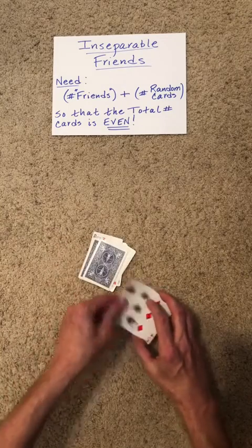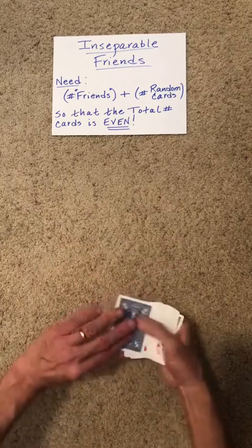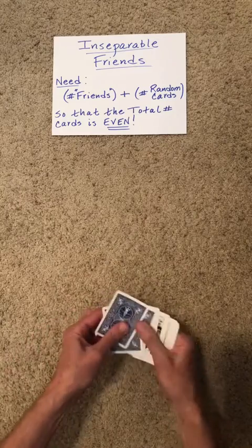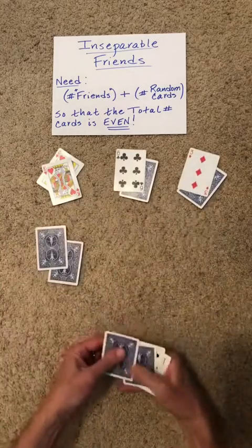We're going to perform one Klondike shuffle followed by an in-hand Hummer shuffle. This is where you randomly cut, flip two, randomly cut, flip two. You can do as many of those as you like. We'll follow it with a table Hummer shuffle.